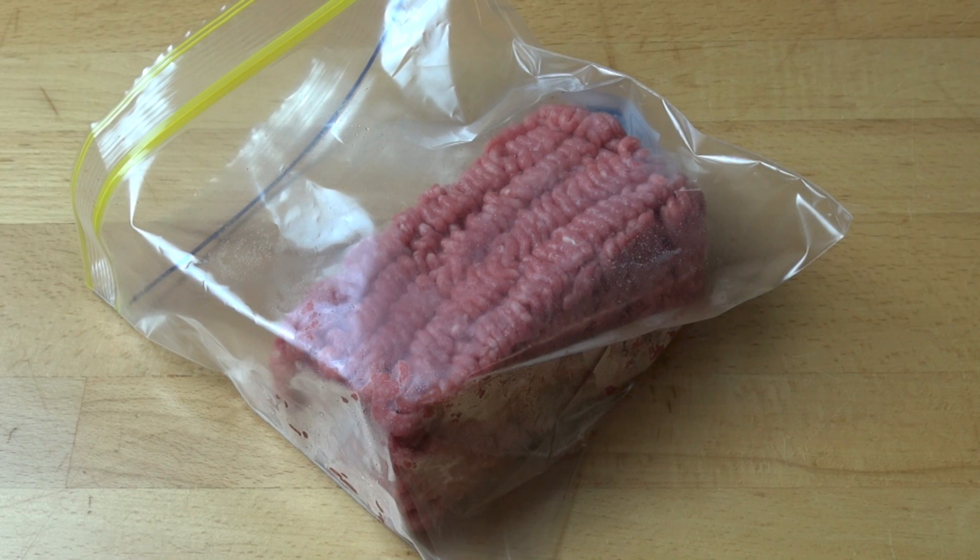Buying meat in bulk can be a great money saver, but there's one major problem — a lot of people just don't know how to store meat in the freezer. So today I'm going to show you some quick tips on how to make it a lot more efficient.